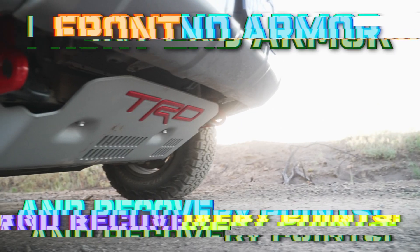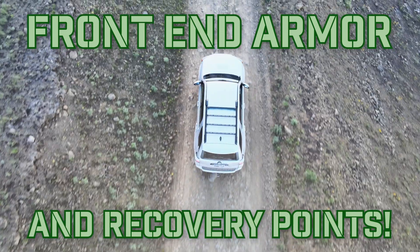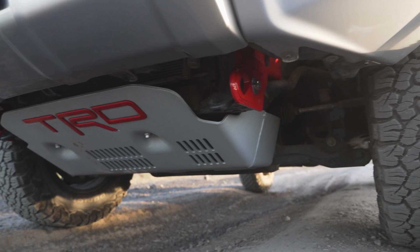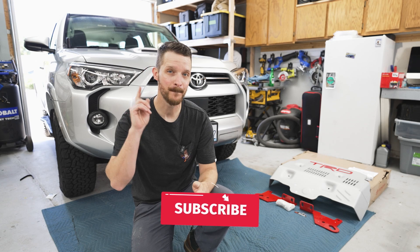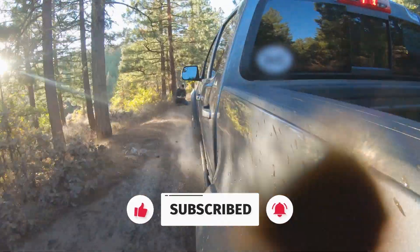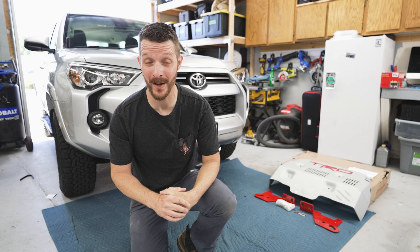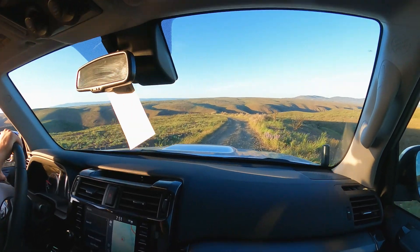Welcome to Jason Explains Things, everyone. I've got a really important set of off-road mods that I'm going to be installing today on my 2021 Toyota 4Runner. These mods are going to add more capability and safety, but also they're going to look pretty awesome as well. Please give this video a like, subscribe, and turn on notifications so you don't miss more awesome videos about cars and trucks. The plan is to get these mods installed quickly and then hit a famous overlanding trail later today. Let's get started.